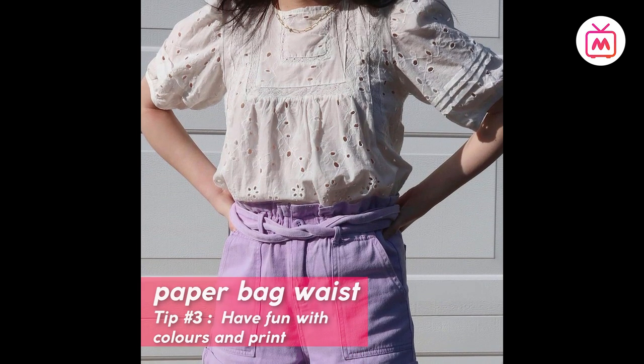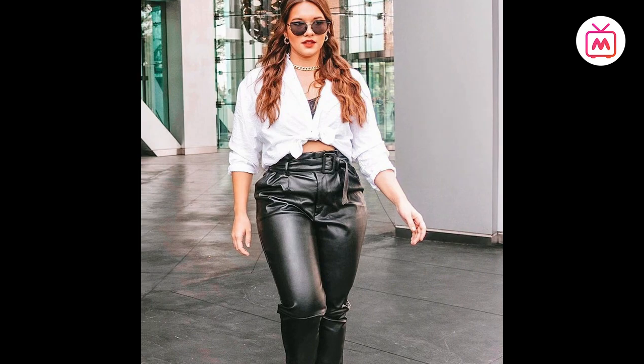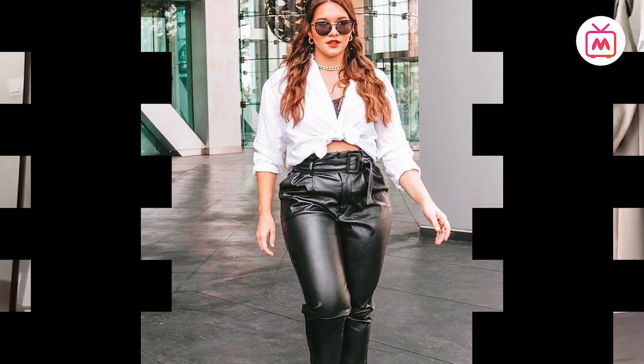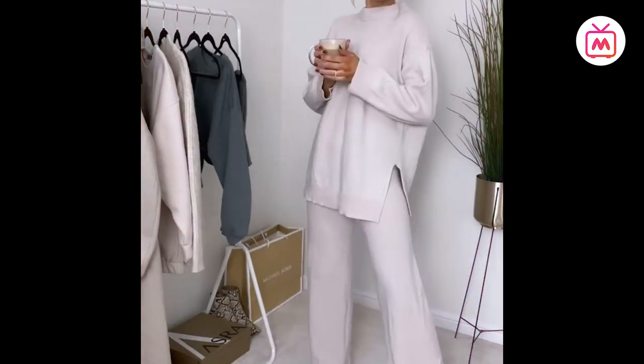The best part about paper bag waist is that it flatters all body types, so go have fun with your look. Monochrome — the photography terminology means an image composed of one color; it means the same in fashion terms: an outfit made of one color hue, all belonging to the same color family, from head to toe.